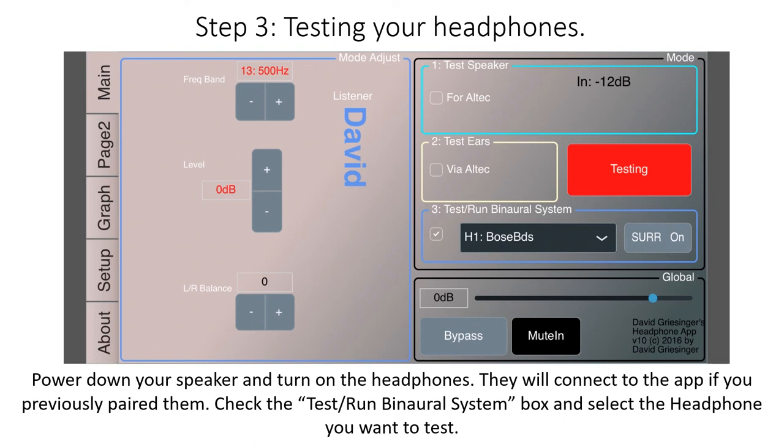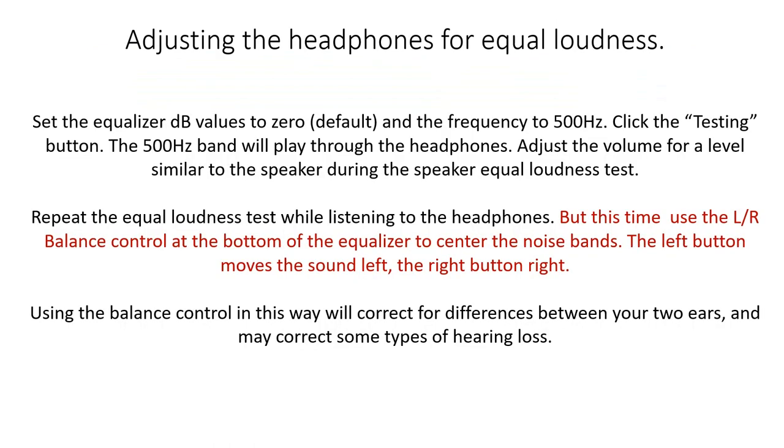Step 3: Now we can test your headphones. Power down your speaker and turn on the headphones. They will connect to the app if you previously paired them. Check the test binaural system box, which is the one on the bottom, and select the headphone you want to test. Set the equalizer dB values to 0 again — the default — and the frequency to 500 Hz. Click the test button. The 500 Hz band will play through the headphones. Adjust the volume for a level similar to the speaker during the speaker equal loudness test.